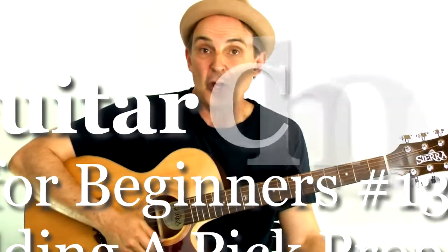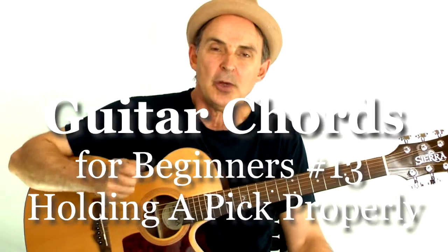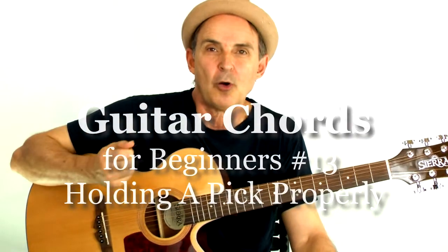Hi there. I'm Thomas Michaud from StarlandGuitar.com. I thought today I should show you a little bit about how to hold the pick properly.